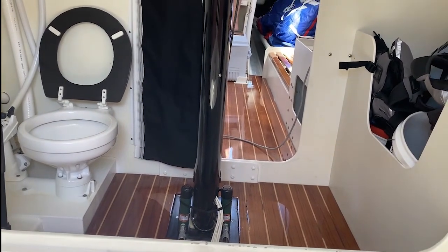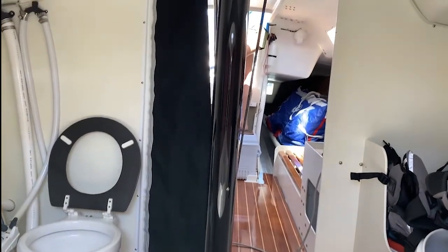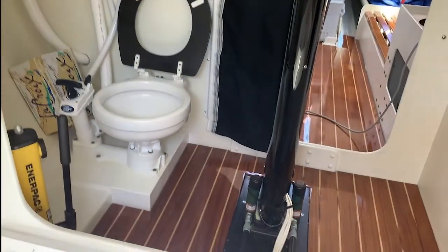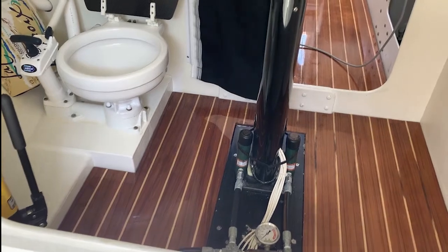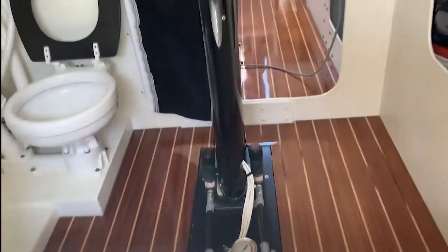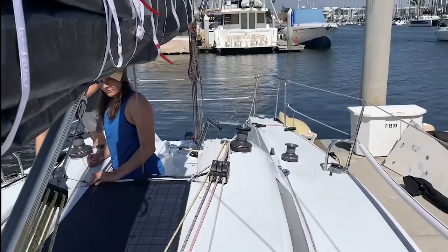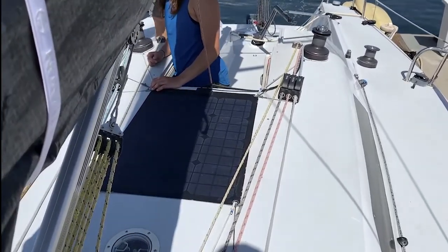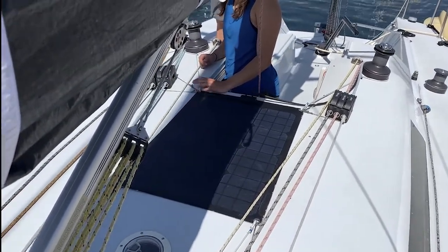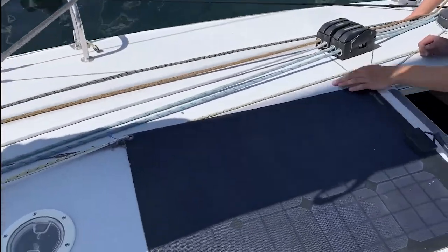Some instrumentation — it has only a knot meter, not a depth sounder. There's the head that I installed, no holding tank. There's the mast ram, the mast jack for changing shims. I have a solar panel charger — we leave it there so it's always getting a little trickle when we're racing.